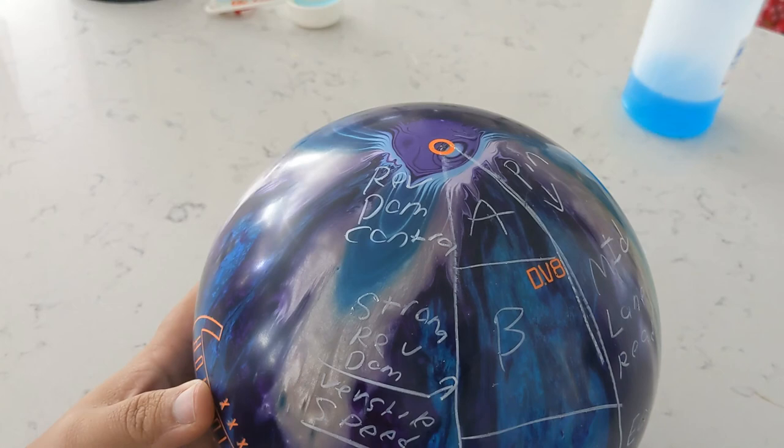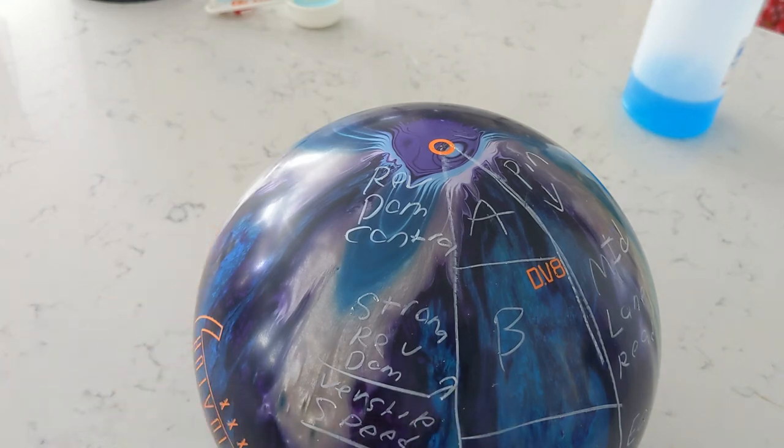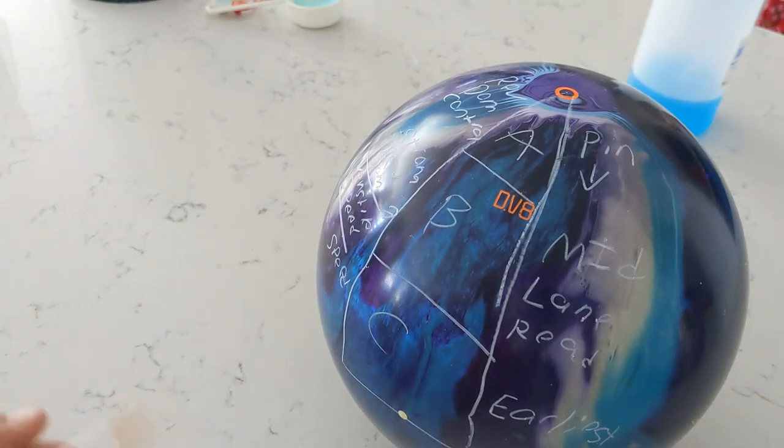Zone C is going to be your speed dominant players, kind of like your Kyle Trouts out there. Your versatile ball reaction because of that mid lane motion is going to be zone B. But here's just a little talking head video about the zones I've seen, and I hope you find this helpful. Thank you.